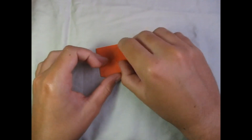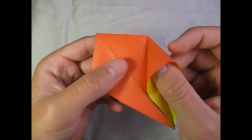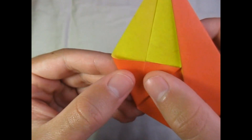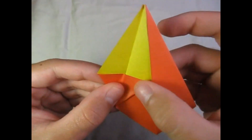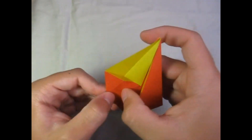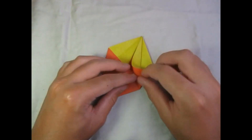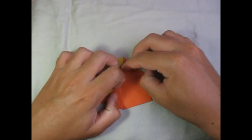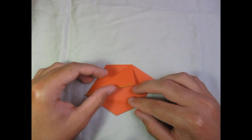So now let's take this flap right here and we're going to do a squash fold. We're going to take it and squash it so that this crease right here aligns with the middle line, then crease sharply. And repeat on this side.